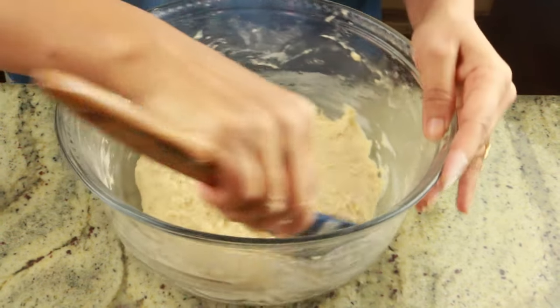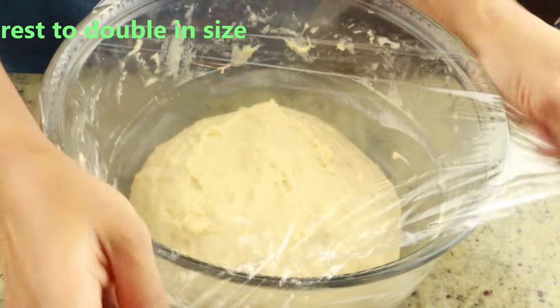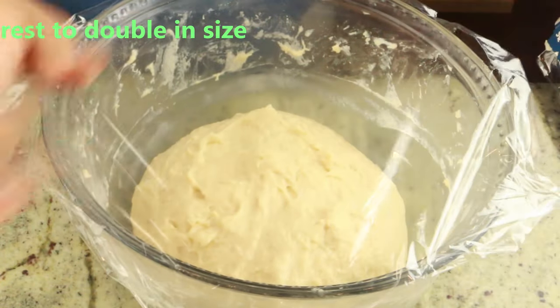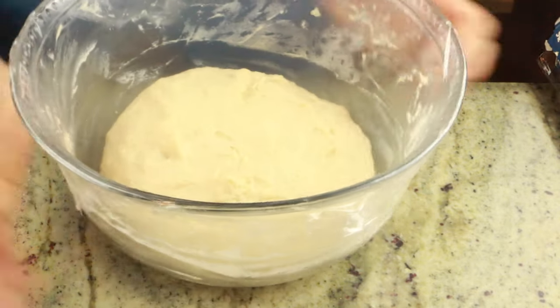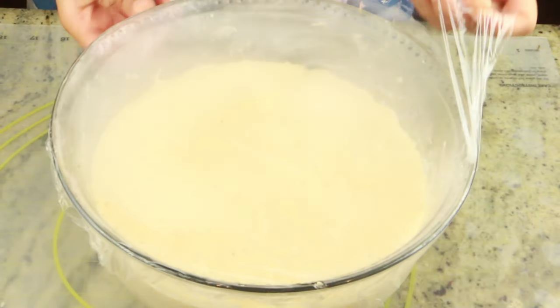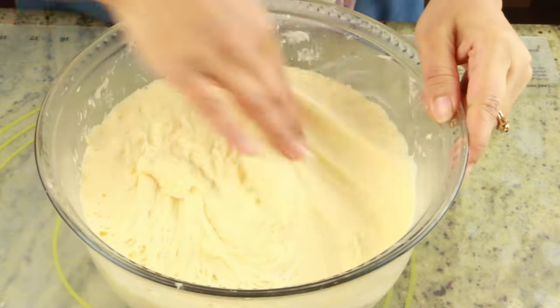You can see the dough is still sticky but not very sticky — just sticky enough that once it's proofed it will be fine. Now I'm going to cover this with clean wrap and put it in a warm place for one to two hours until it doubles in size. If you don't have a warm enough place, just put it in the oven with the light on — that should do the trick. After two hours, my dough has doubled in size.